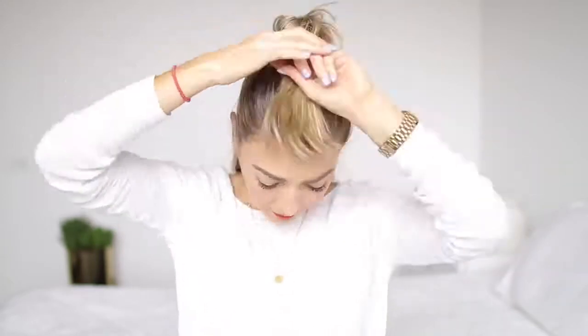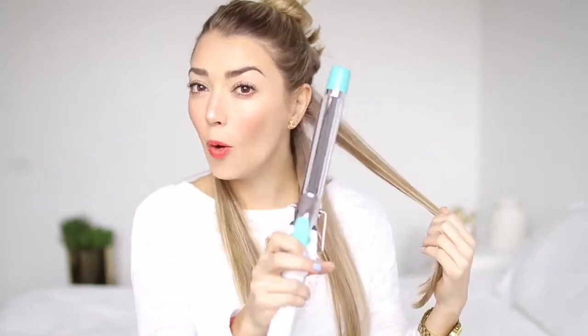Second step we're going to section our hair with this clip that I showed you guys before. Step three we're going to start curling our hair and I'm going to take pieces like this one. I open the clamp, I put it right in the middle and I start curling up always facing out.